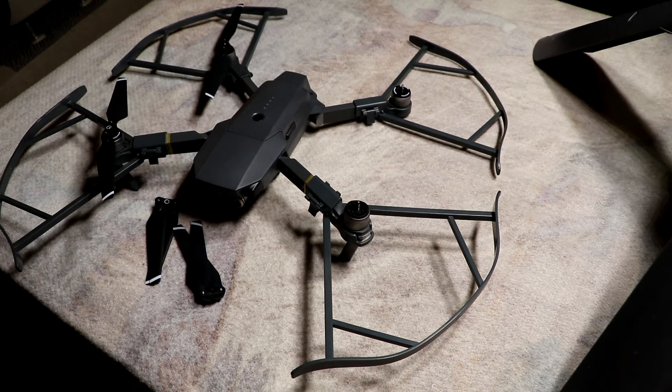Alright guys, thanks for watching. Don't forget you can check these out at carolinadrones.com. Thanks Frank for sending us the prop guards to show and test. Thank you Copter Bill for letting me use the Mavic to play around with it a little bit before I get mine. Thank you.